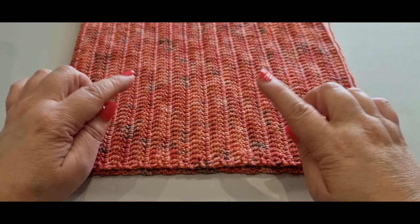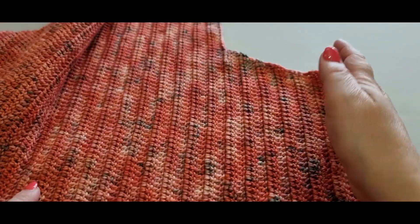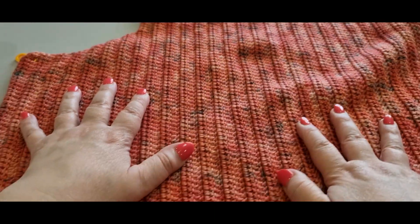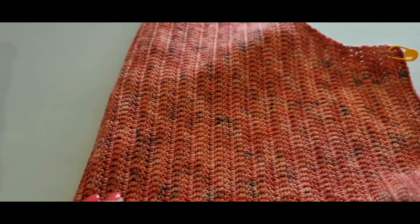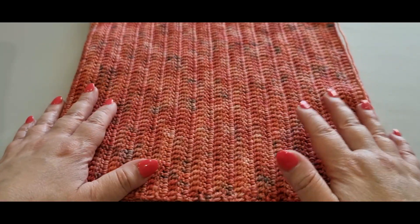You would have done the little gauge swatch that you see up on the screen right there as part one. Part two would be this piece here where we did the beginning and went all the way over, finishing at the end of part two. Part three is all of this, and part four will be the very next section of our vest where we will be creating one of the fronts.